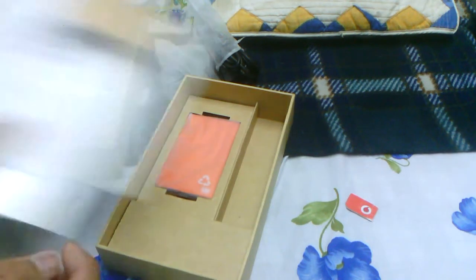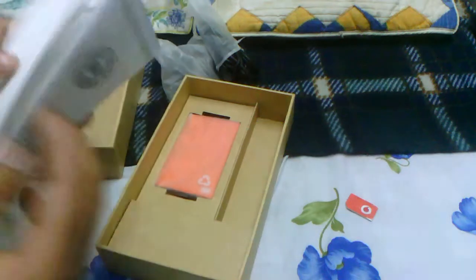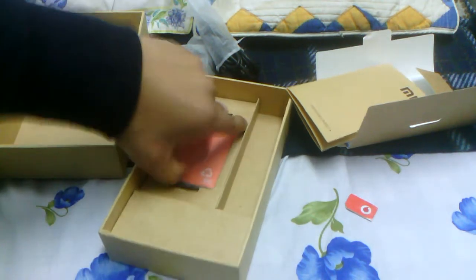There is one more thing inside — this is the quality service card, again in Chinese. This is probably a license certificate saying that this is an official Xiaomi Mi 2 product — God only knows. And here's the battery: it's a 2000mAh battery, but we'll get more into that when I talk about specs.